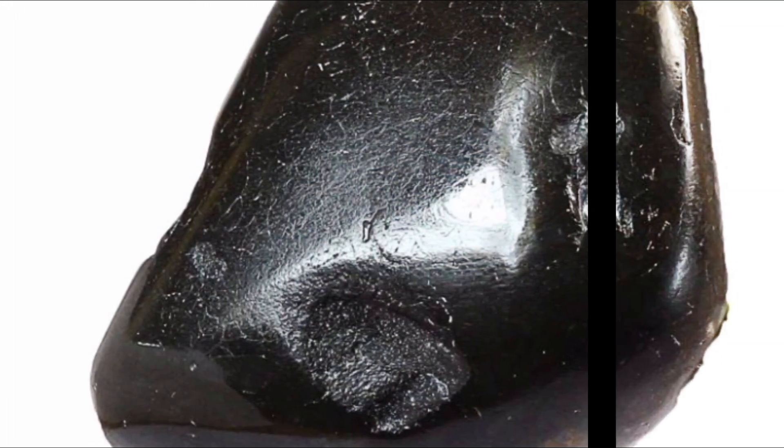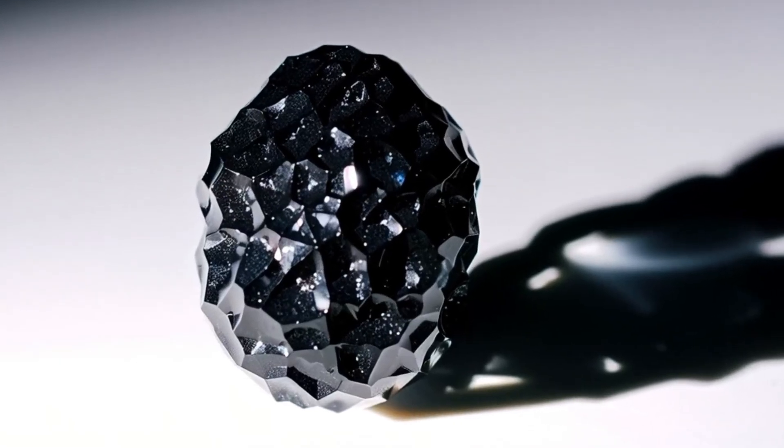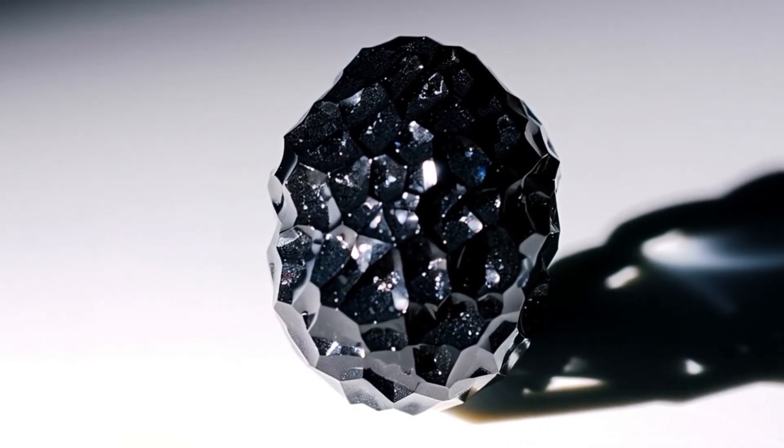Number one: scratch test. Hardness. Diamonds are the hardest natural material, 10 on the Mohs scale. Try scratching glass, a mirror, or steel with your stone.